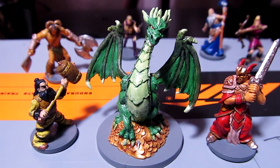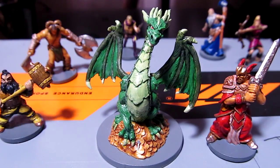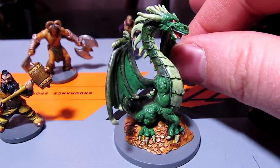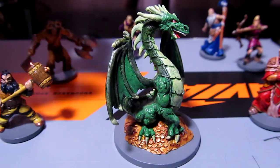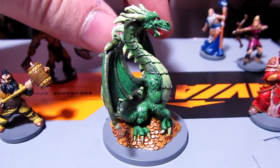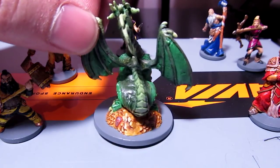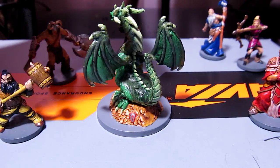I think the last thing we saw really was me just doing the wash on Drakken, so we'll start with Drakken, and there he is, finished. Pretty basic — I did the green theme, obviously, and he came out pretty well, doing the washes, a little bit of dry brush here and there.